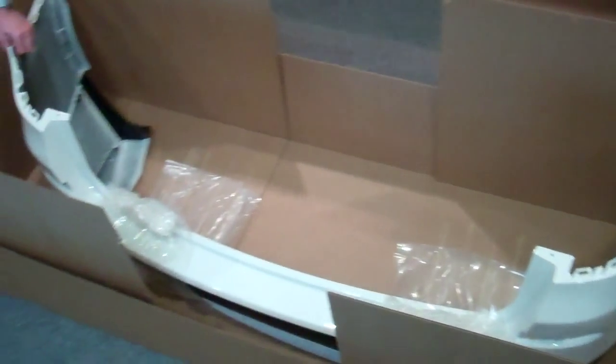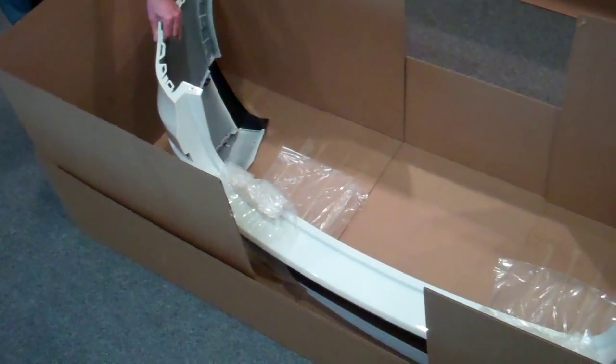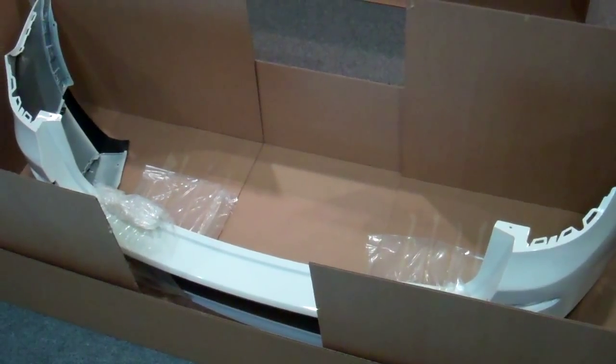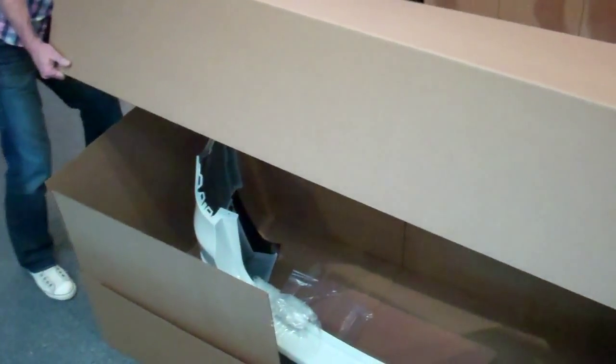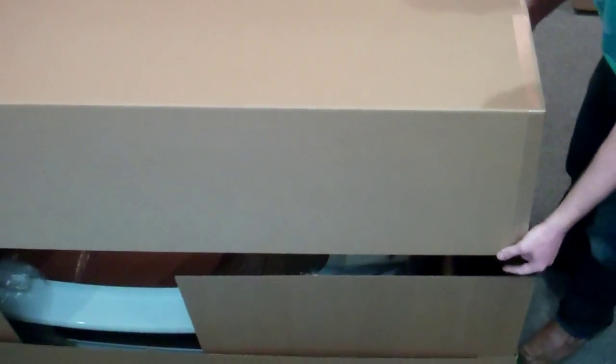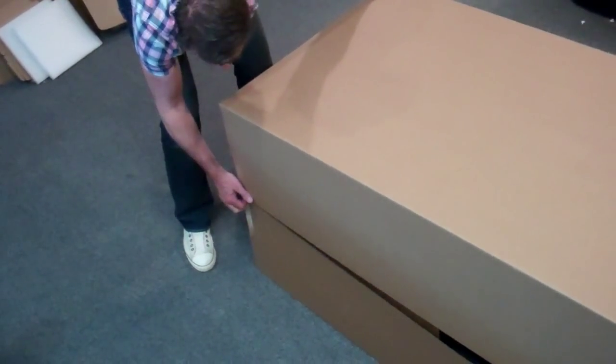As you can see, everything there is held firmly in place — nothing can move, everything is secure. We then have a top tray which goes right the way over the two inserts and over the bottom tray. That will then go through a bander, and everything will be banded and held firmly in place before it is shipped.